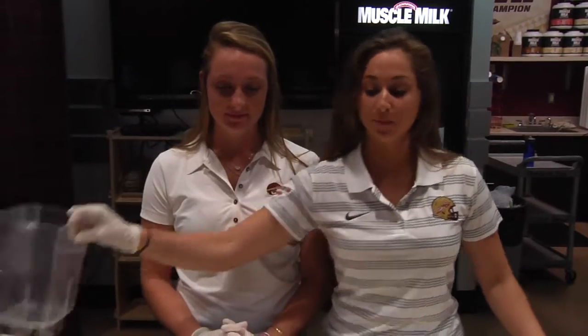Hi everyone, welcome back to another episode of Noll Your Fuel. Today we're going to be making a delicious pumpkin protein shake, perfect for after a workout.